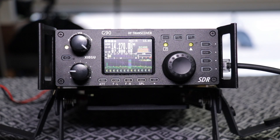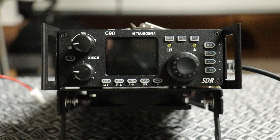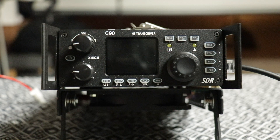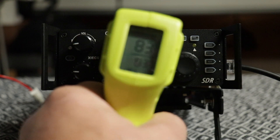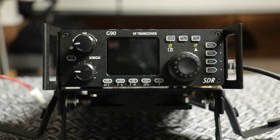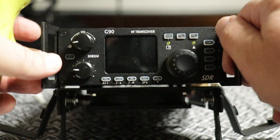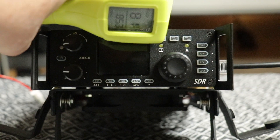Now I'm going to get the fan hooked up, use it for another hour, and see what kind of temperatures we get with the fan. Everything is hooked up and the fan is running. I already made one contact to Calgary, Canada. After running with the fan while calling CQ, trying CW, on the side cooling heat sink we got 83 degrees, on the top 86 degrees, and on the bottom 81 degrees.